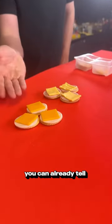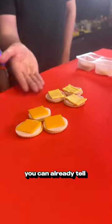If you look at this close-up, you can already tell which one has better quality. Alright, we'll start off with the Lunchables.